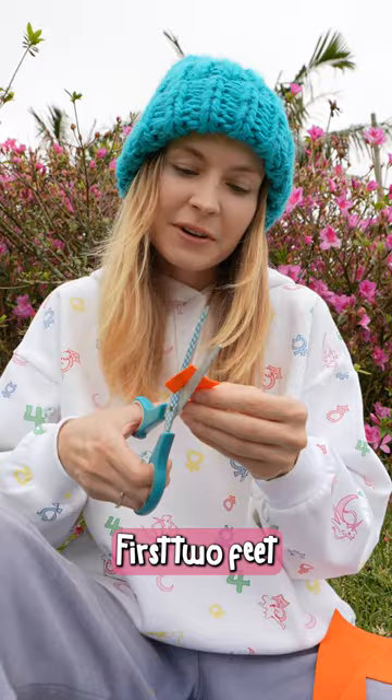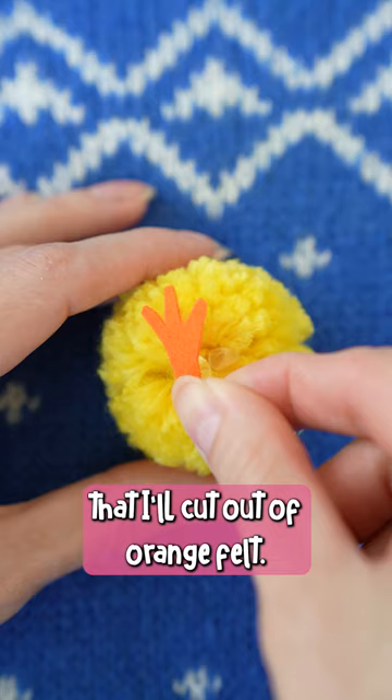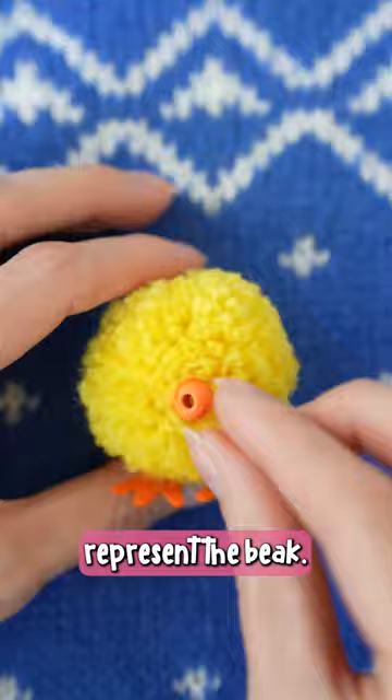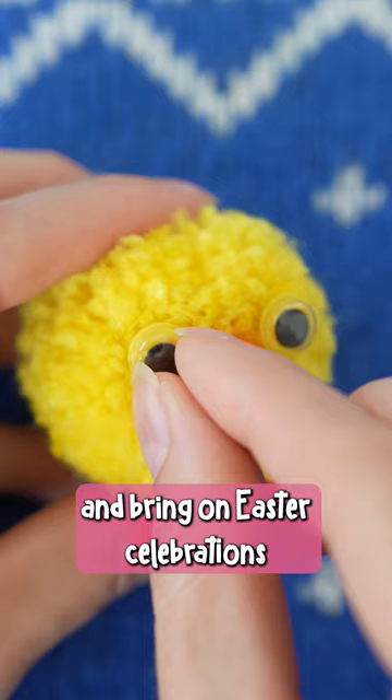Now we're going to add some features. First, two feet that I'll cut out of orange felt. Glue them on the bottom of the pom-pom. An orange wooden bead will represent the beak. Add a pair of googly eyes and bring on Easter celebrations because we are ready.